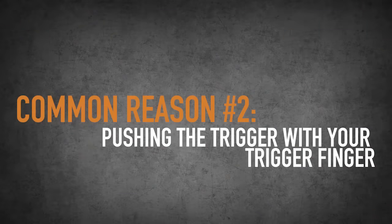The second way that I've seen people shoot low and left is they're actually pushing the trigger with their trigger finger. This is going to be fixed with a proper grip. When you have that set properly, your finger is going to naturally land on the face of the trigger where it's right for you. So don't put your finger where somebody else tells you to put it.